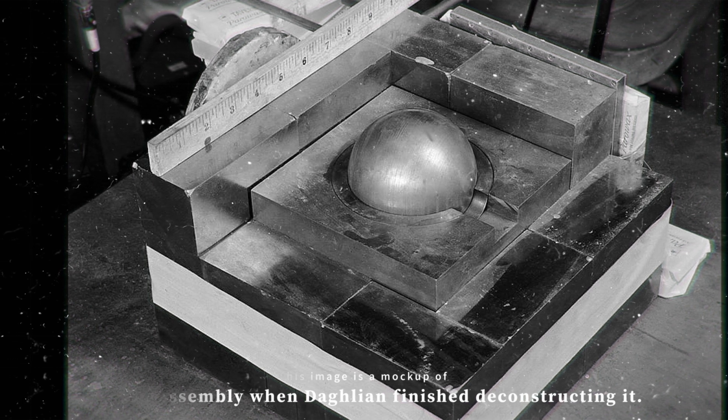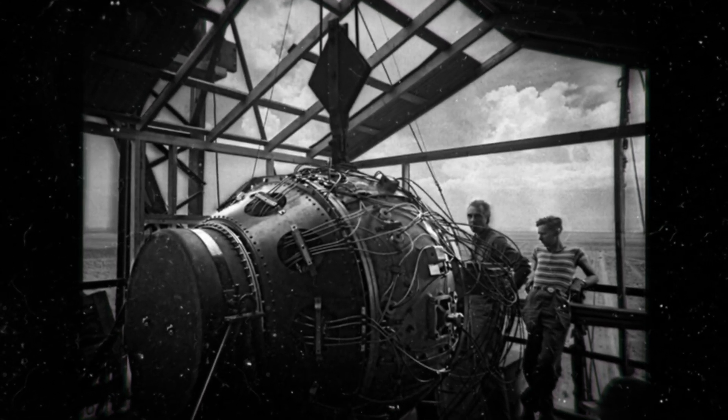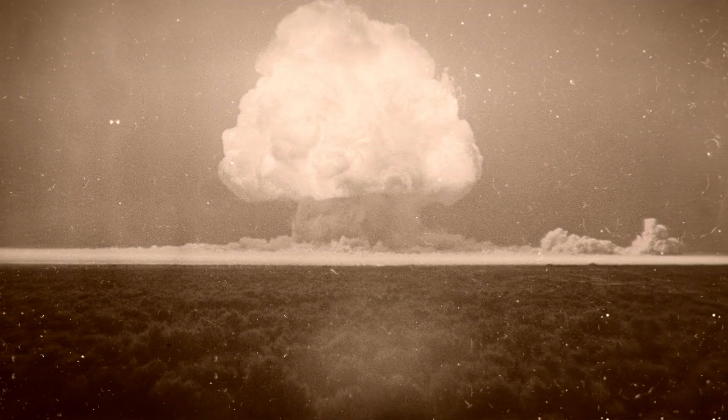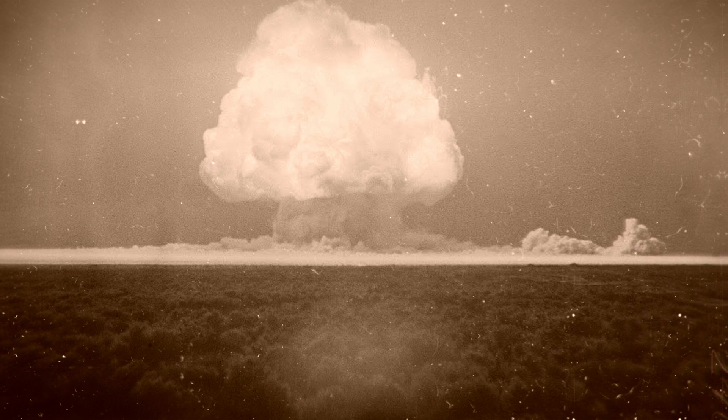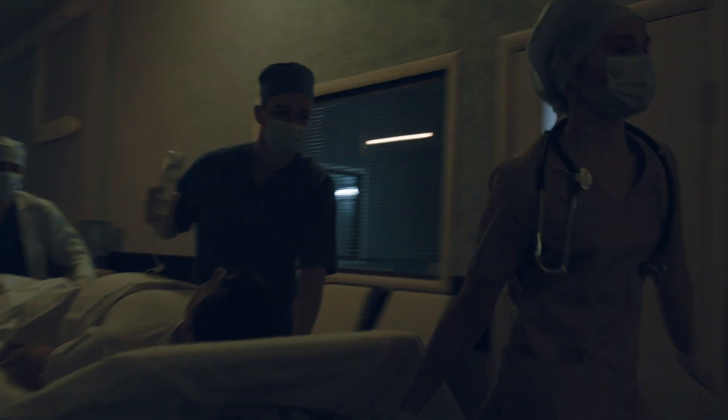Initially, Daglian thought himself to be uninjured by the exposure. During the recent Trinity test, he and Slotin had witnessed a physicist get exposed to a supercritical reaction for only a few seconds, and he was still walking around. Sadly, Daglian wasn't so lucky. Not long after the accident, Daglian became nauseous, a common symptom of severe radiation poisoning. He checked himself into hospital, complaining of a tingling sensation in his hands. His family was flown out along with his good friend Lewis Slotin, who would eventually take over Daglian's role.